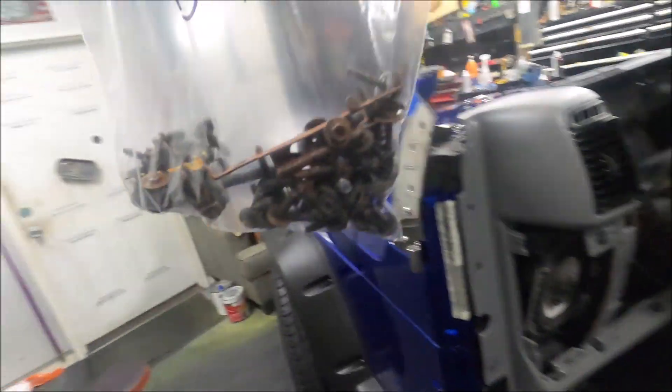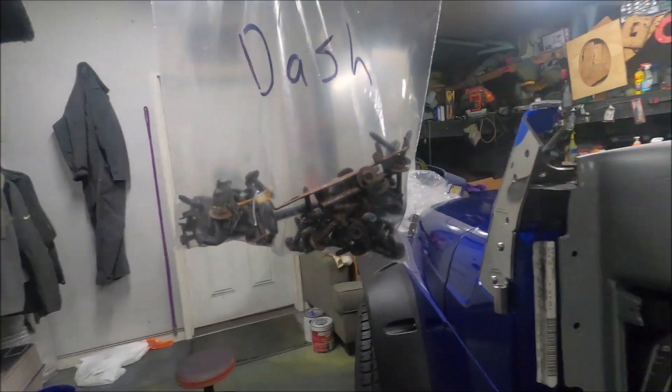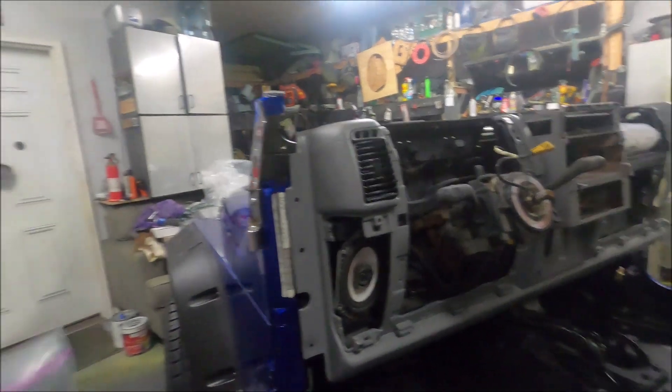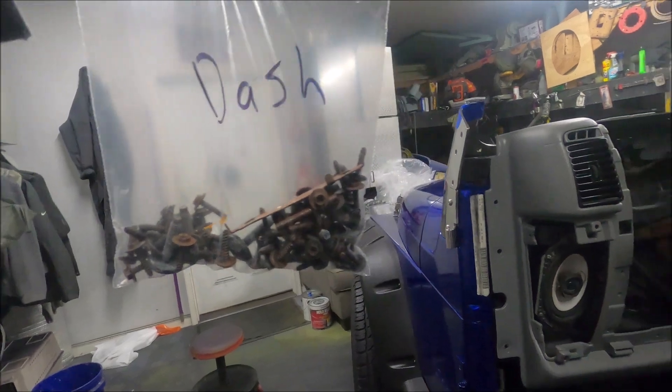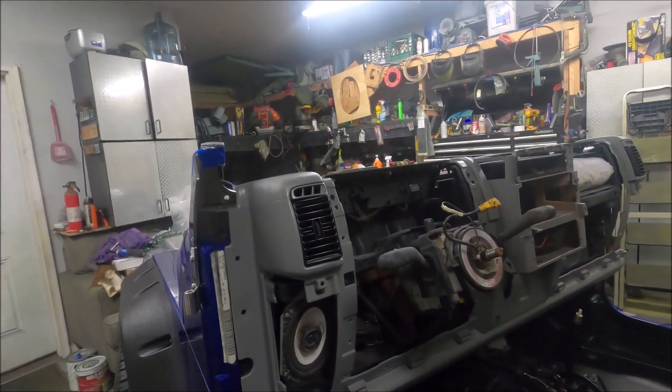As you can see, we have all of our screws labeled in the dash bag. In my opinion, Jeep totally over-engineered this — we're definitely not going to need this many screws. And I'm not just saying that because I'm sure I'm going to have five or six left over. So we're gonna start throwing these in.